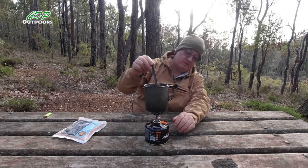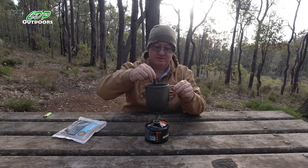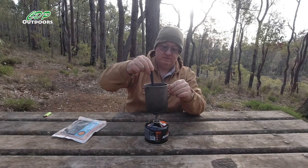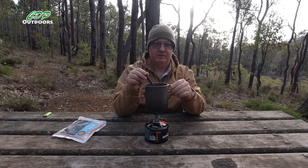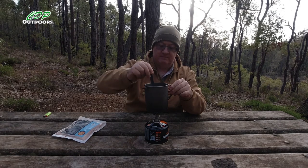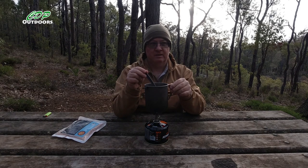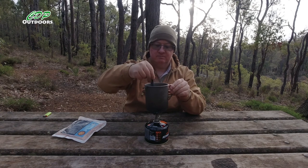Now the little stove I'm using, which is quite good for regulating heat, is a cheap one — about 20-odd Australian dollars. It's a little titanium BRS stove, and I've been using this particular one for two or three years. Mine hasn't broken. When I originally bought it, I bought two or three of them because I heard they break easily — but I'm still on the first one and I've had no trouble with it. I think I let it get too hot once and one of the arms twisted slightly, but I turned it down and it just went back.